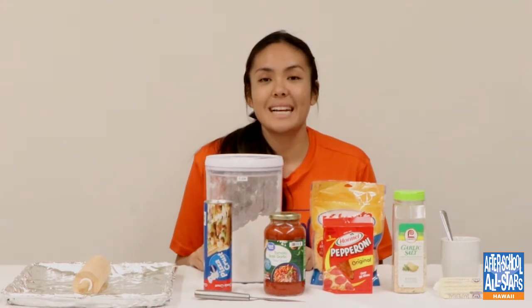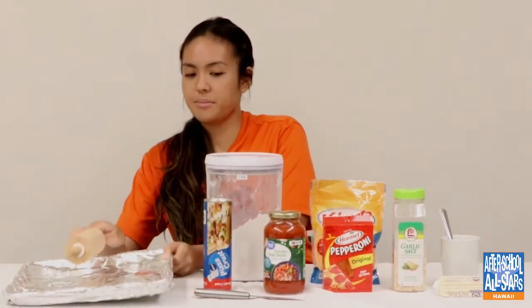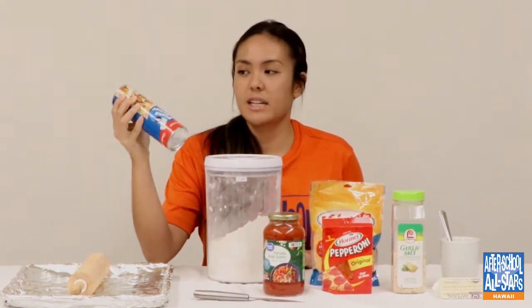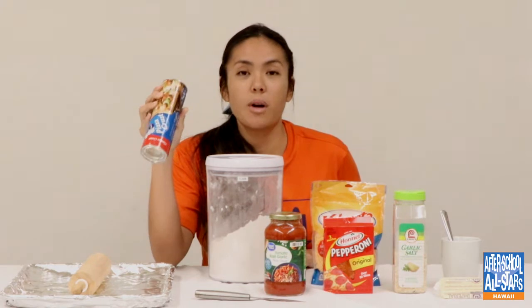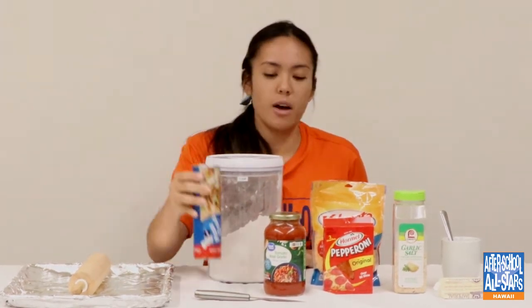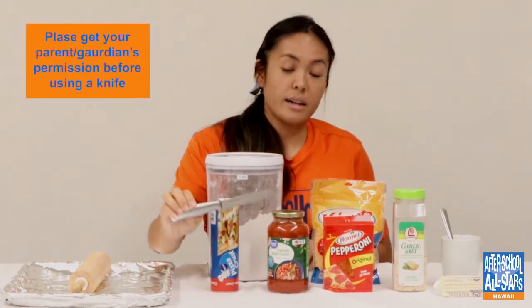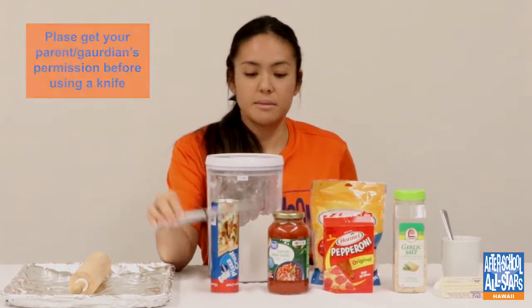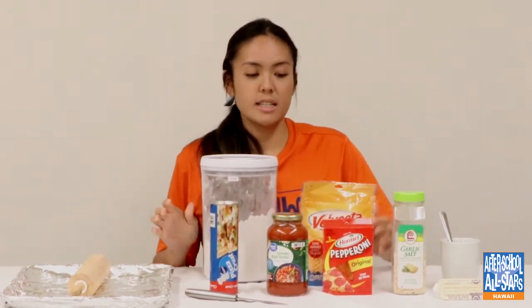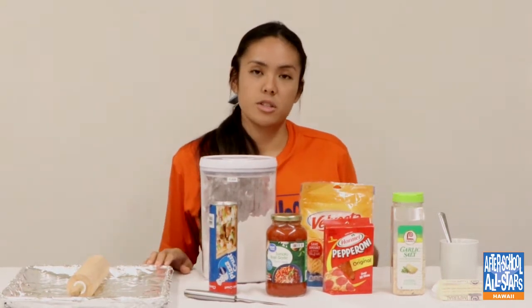Here are the things you'll be needing for today's activity: a rolling pin, a baking pan, and pizza crust. I got this pizza crust at Walmart — it's really inexpensive, but you can also make your own pizza crust at home and follow a recipe online. You'll also need marinara or pizza sauce, and a knife or a pizza roller.